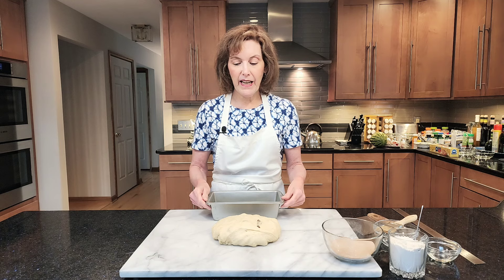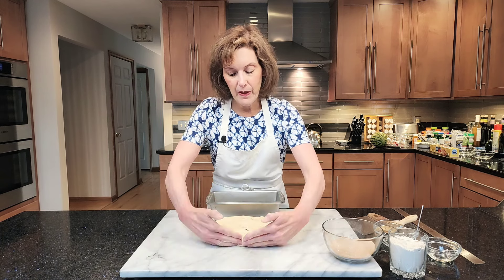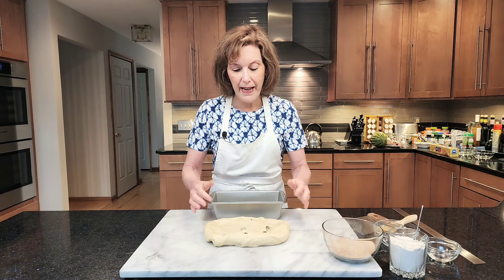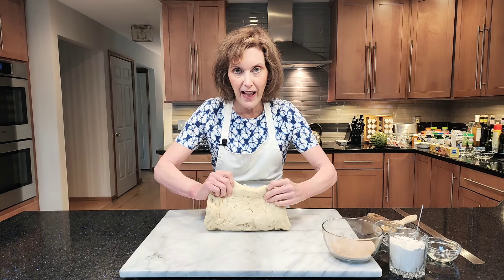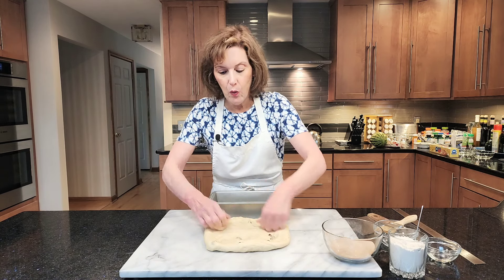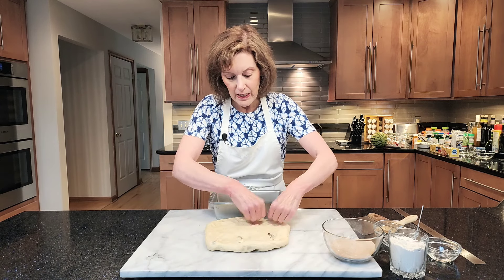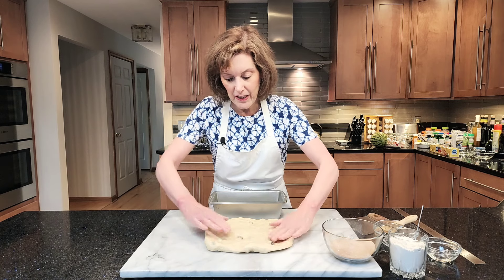Here I have a yeasted raisin bread that I'm going to put a cinnamon filling in. I'm going to use my fingers to make a rectangle, and I'm actually going to form the rectangle only to the length of the pan — only to the length of the pan, in a rectangle. I don't use any flour. The flour would just make the dough drier and you'd end up with a drier loaf. I just want the length of the pan, and then I'm going to stop.